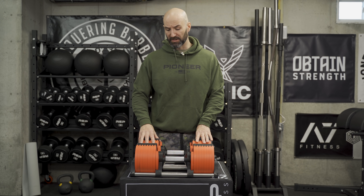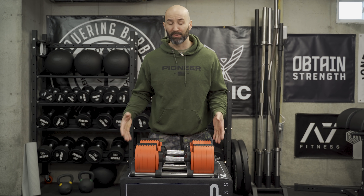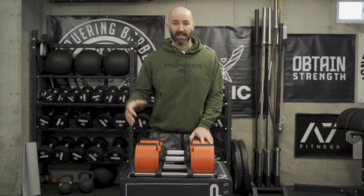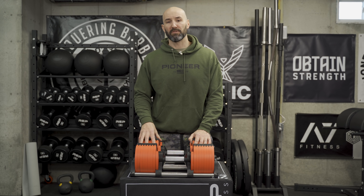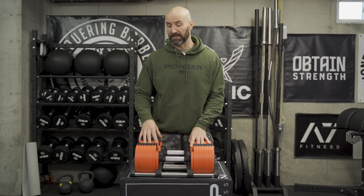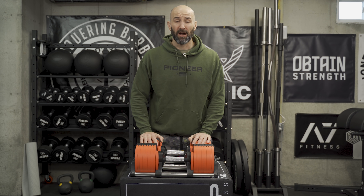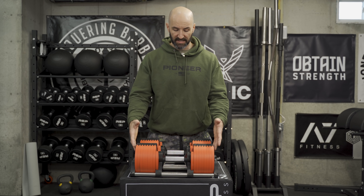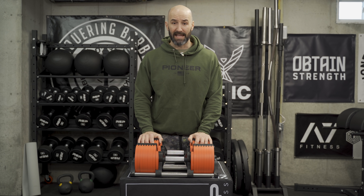So why might you want adjustable dumbbells, and these in particular? Number one, far and away the biggest selling point in my opinion is the lack of actual footprint they take up. A lot of our home gyms aren't the size of mine — they might just be a bedroom. An adjustable dumbbell gives you a very small footprint item that you can get a complete workout out of, especially with the 5 to 80 pound version: pressing, leg movements, curls, rows — you can hit everything, taking up probably just 20 inches by 20 inches.